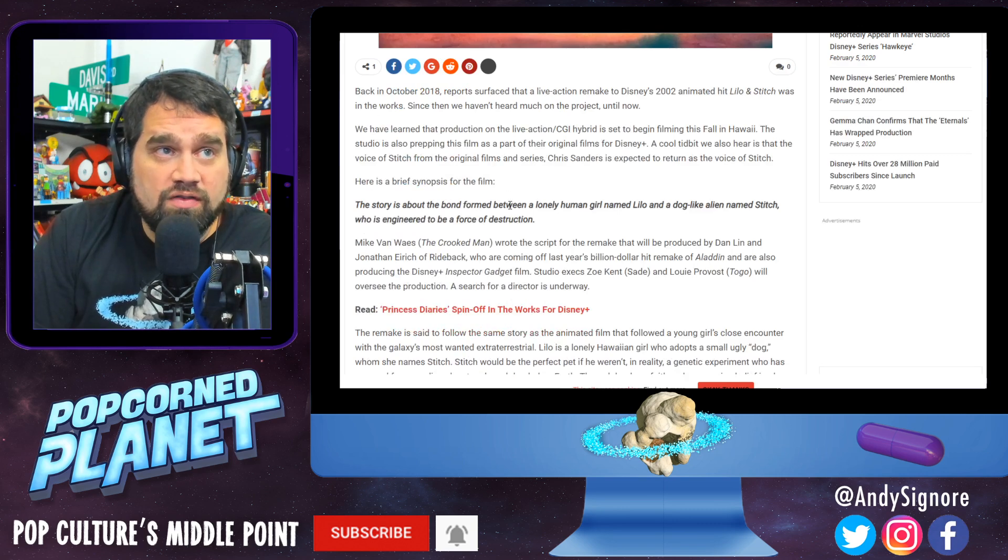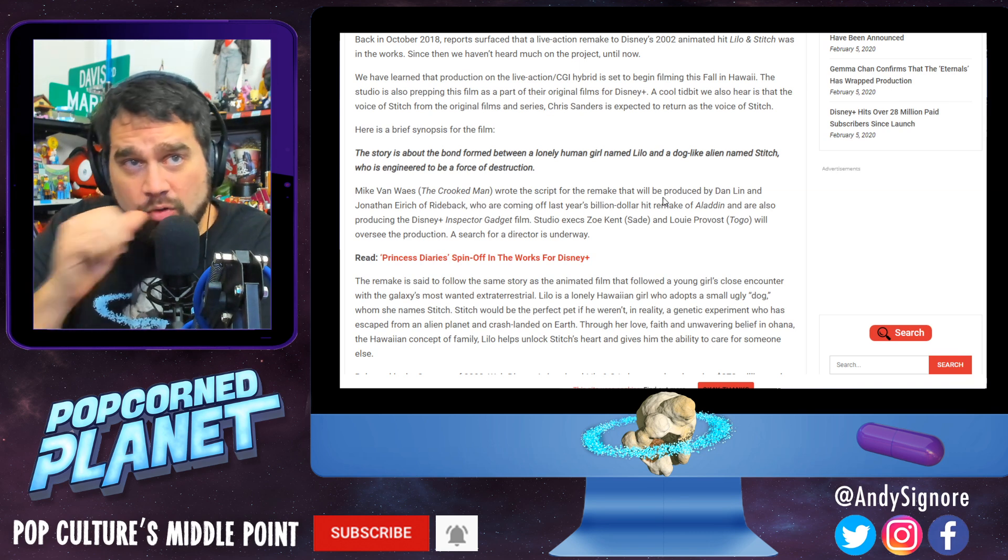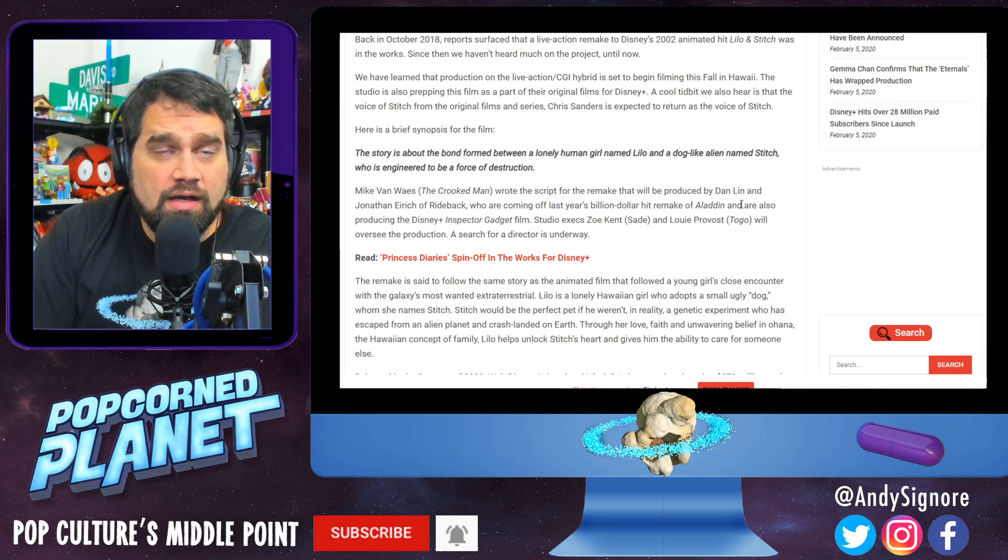I like that — keep it in the family. Here's a brief synopsis: the film story is about a bond between a lonely human girl named Lilo and a dog-like alien named Stitch who was engineered to be a force of destruction. Mike Van, writer of The Crooked Man, wrote the script for the remake, which will be produced by Dan Lynn and Jonathan Ehrlich of Rideback, who are coming off last year's billion-dollar hit remake of Aladdin.